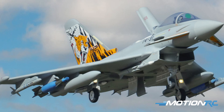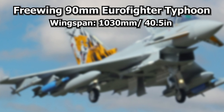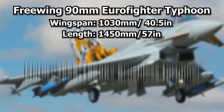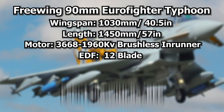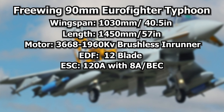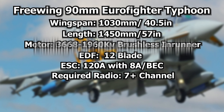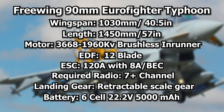Tech specs for the Eurofighter Typhoon 90mm EDF: it has a wingspan of 1,030mm or 40.5 inches, and a length of 1,450mm or 57 inches. This model comes with a brand new 36-68-1960KV brushless inrunner motor. It's a 12-bladed EDF. The ESC is a 120 amp with an 8 amp BEC included. This model takes seven channels to use all the functions, but can be run with a six-channel radio. Landing gear is retractable and is pre-painted white right out of the box. The battery is a 6S 22V 5,000mAh LiPo battery.